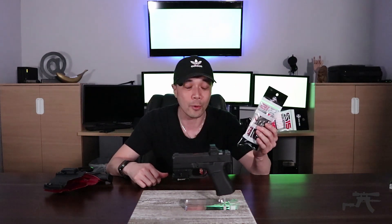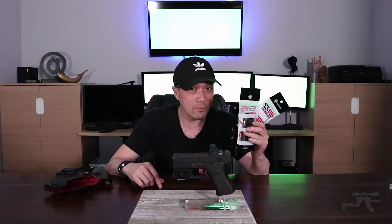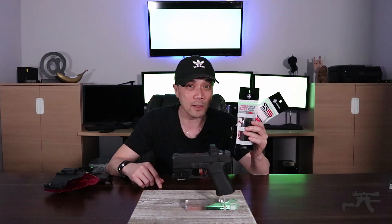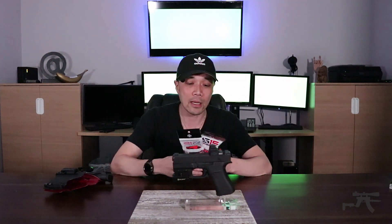Just a reminder: we don't make any money off this channel. We do it for the love of talking about and trying out gear. All we ask you to do is like the video, subscribe to the channel, and comment below — that's how you enter to win. You have to be 18 and up. We're going to do the drawing on May 14th, so that gives everyone a little bit of time to get your entries in.